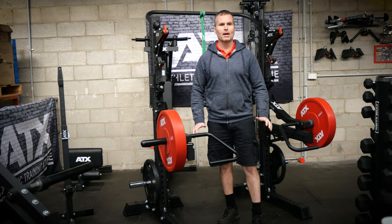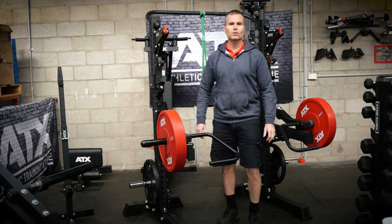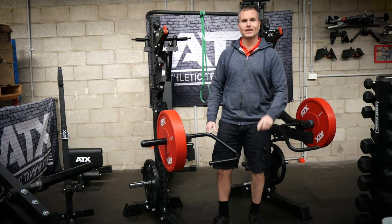If you want all the benefits of a power rack but you do not have the space for one, or if you've ever thought wouldn't it be great to have a power rack that could be transported easily, we might have just found the answer for you.